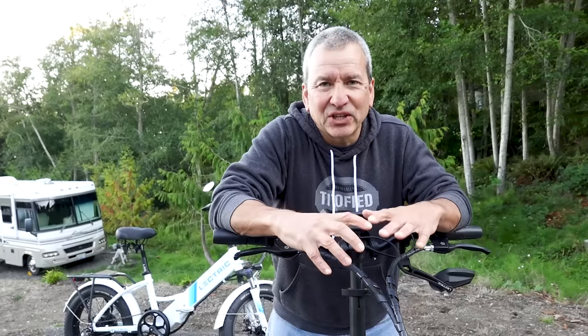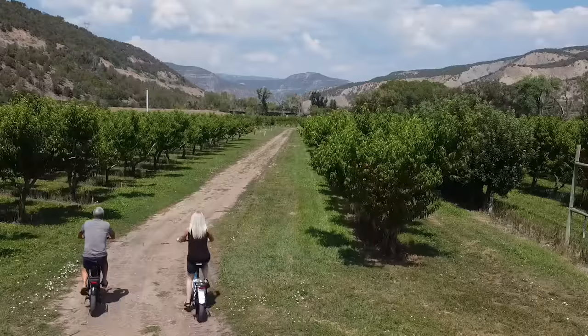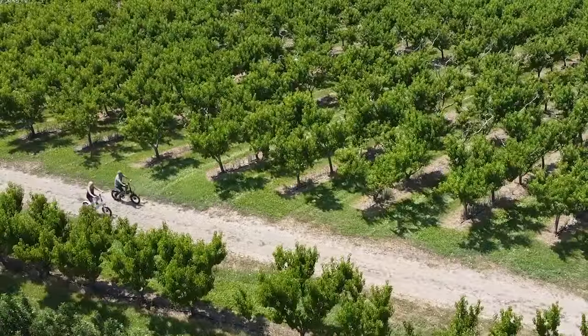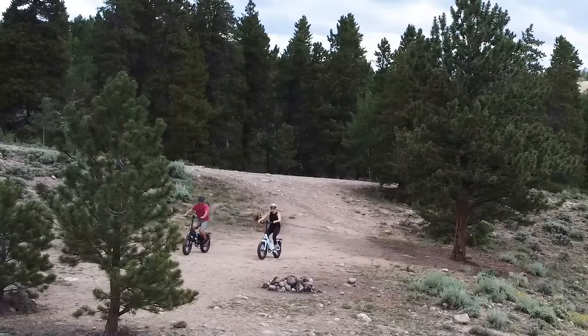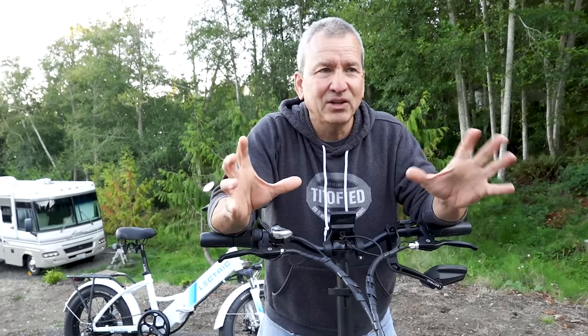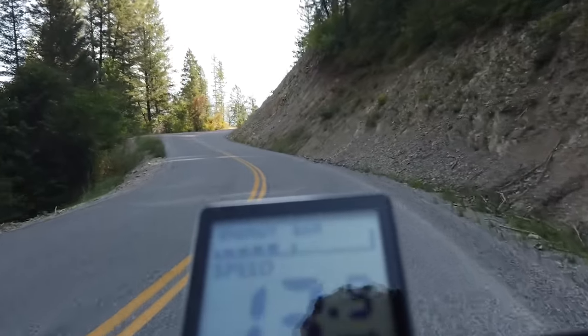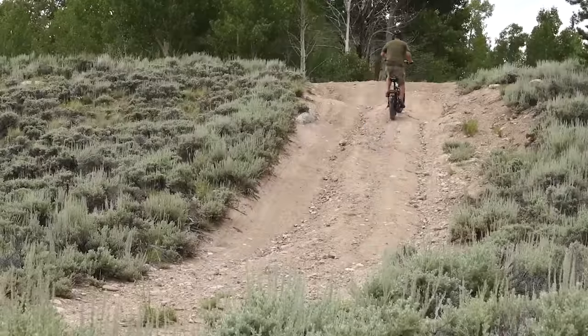We've decided to hang up our traditional bikes and do the e-bike thing. It's something we've been thinking about for a while. E-bikes are just a lot of fun to ride. We've been out more riding than we ever have, and it's a great way to explore the area you're in — we use it to go scout new campsites too. It really removes a lot of the obstacles that might keep you from going out for a ride, like hills or varying road surfaces. You can just jump on your e-bike and go out and have a good time.